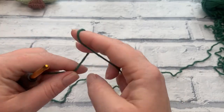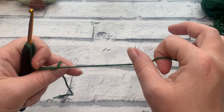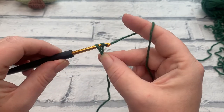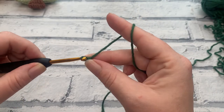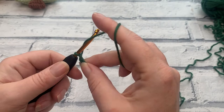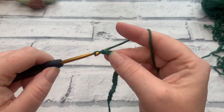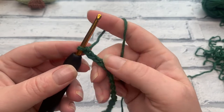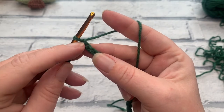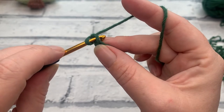This pattern is really easy because even though we're going to create a shape by decreasing, we're not actually going to work any decrease stitches. We're going to start by making a slipknot and placing that onto our hook. For row one, we begin with a chain of 19, so we yarn over the hook and bring our hook through that loop 19 times. Once we've completed our chain of 19, we're going to start by working into that second chain from the hook, remembering that this loop never counts as a stitch.